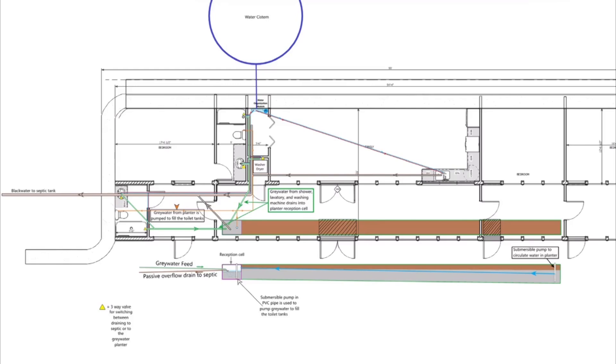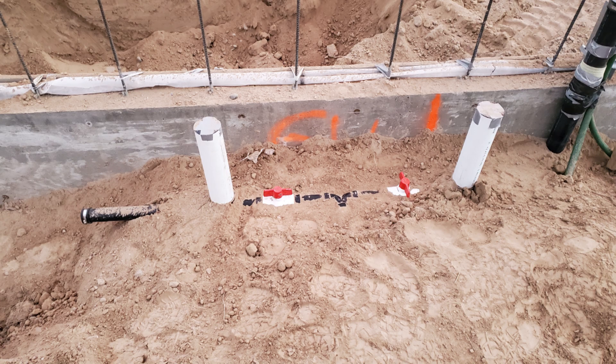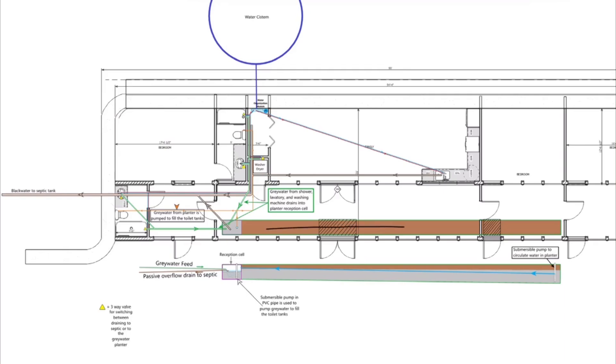However, water from the bathroom sinks and showers and from the washing machine has the option of being run to the planter at the front of the house as gray water. Pipes from these three items run up to two valves at the front of the house, which we can switch to have the gray water run to the planter or run straight out to black water. After the gray water runs to the planter, it will be pumped back up to the toilets where it will be used one final time to flush the toilets before being run out to septic.